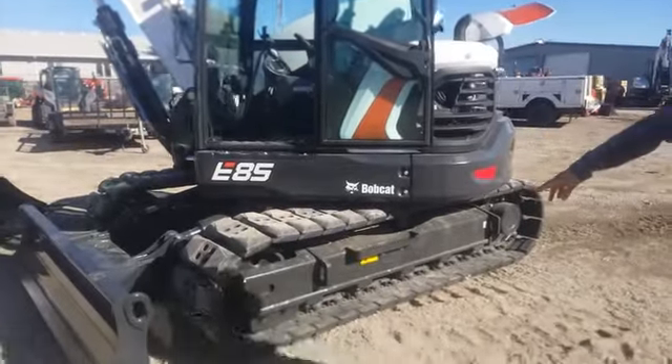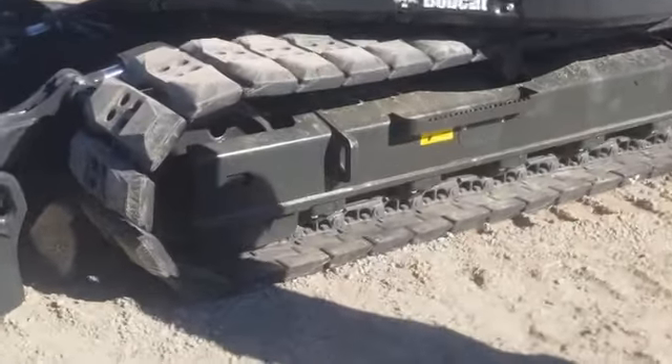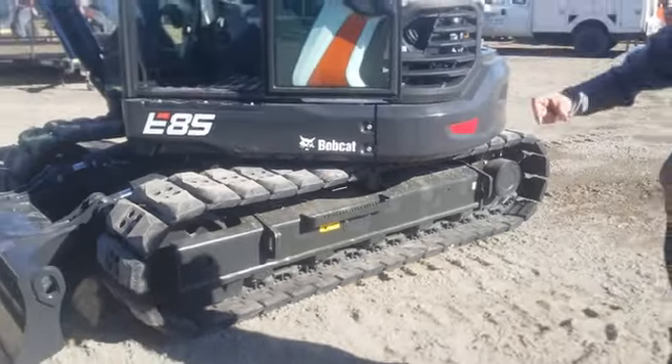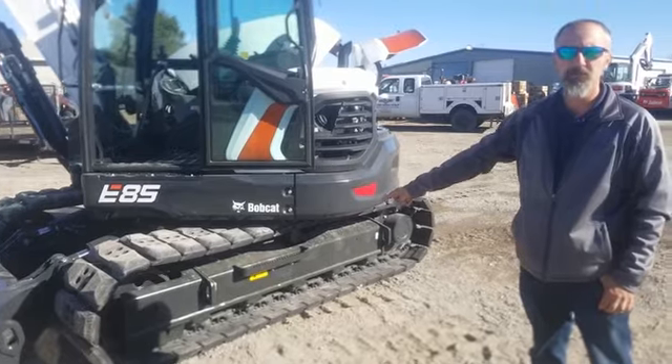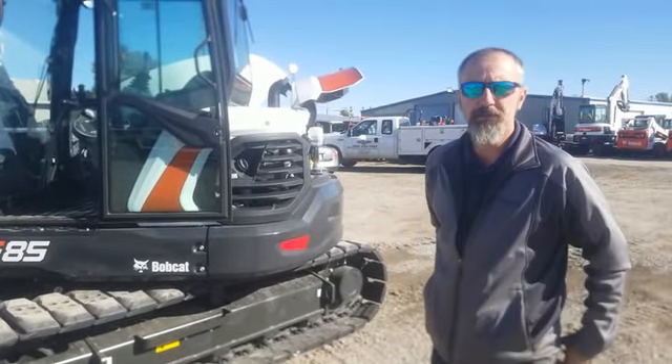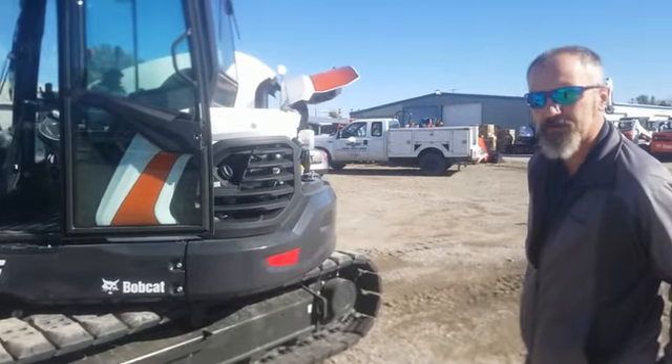Dual flanged rollers on the tracks give you better over-the-side digging. Normally you'll just have a roller running through the center of the track, but this roller rolls on both sides of the center of the track — it just doubles the amount of surface contact.